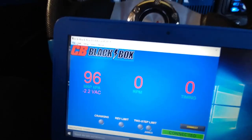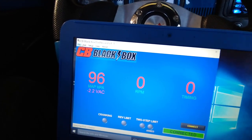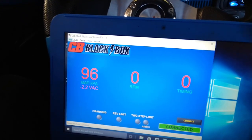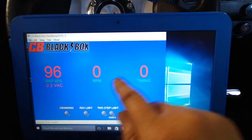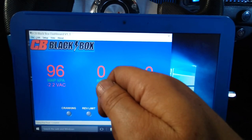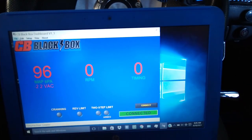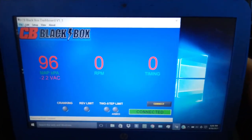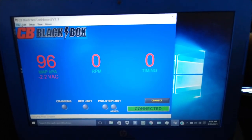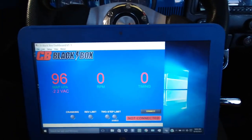This car doesn't have an electric fuel pump, so when you crank it, it's not going to start right up. It has a mechanical pump. I just want to see if this guy starts measuring as I crank it — it should give me something. Timing also should give me something. Remember, this is the bad computer. Okay, here we go. Nothing. I'm going to go ahead and install the new one and see what happens.